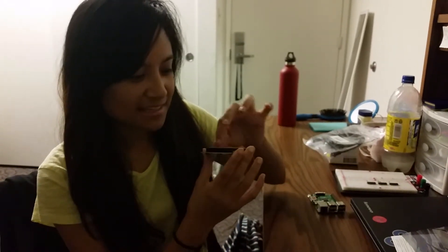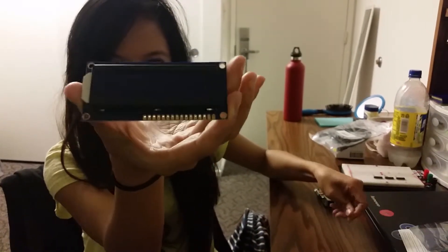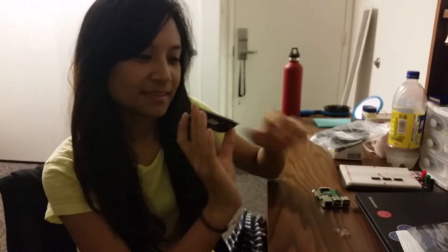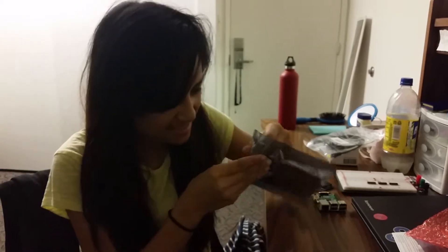These are 0.1 inch header pins — it has a plastic piece here. This is a 16 by 2 LCD character screen. I don't remember which color I got. The backlight is blue and the pixels are white.